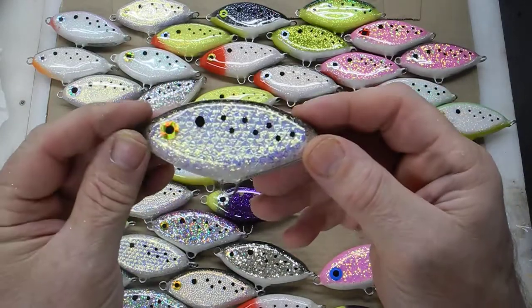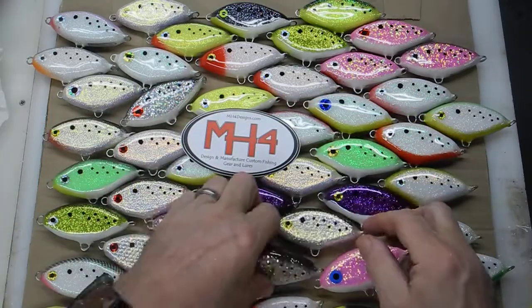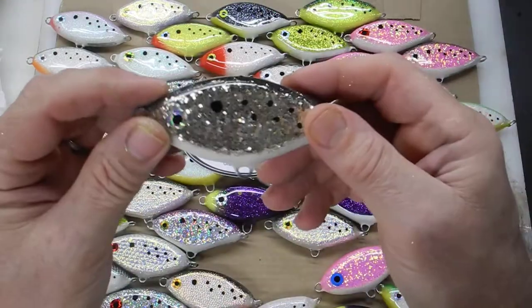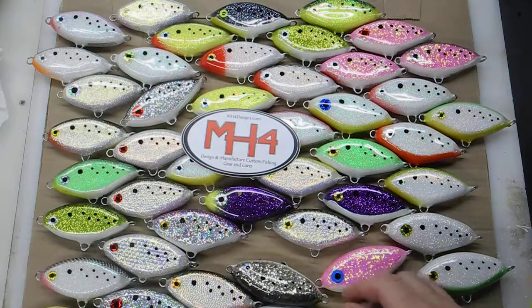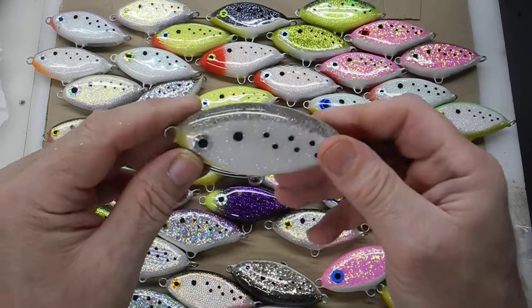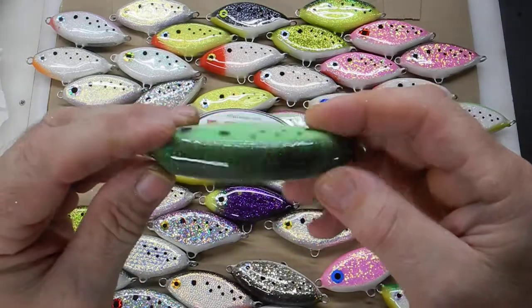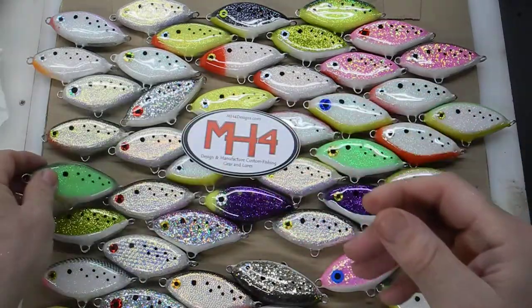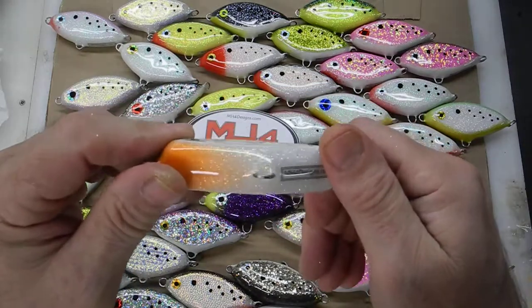There's going to be a bunch of foil-covered ones in here at this time. There's the gold and chrome. I did a lot of whites. Got a little yellow on the front, but greens, black top, more whites. I like the smoky back on the top, black.